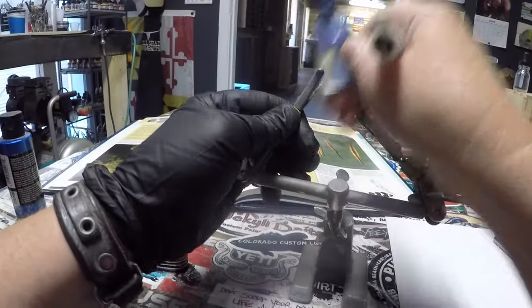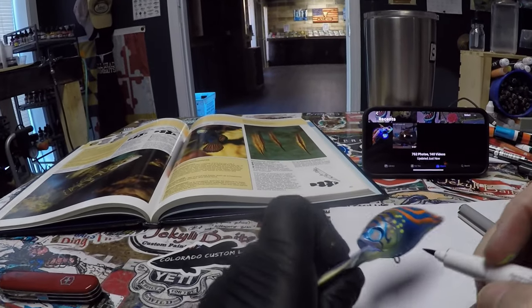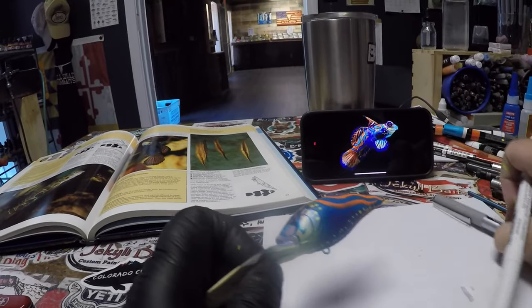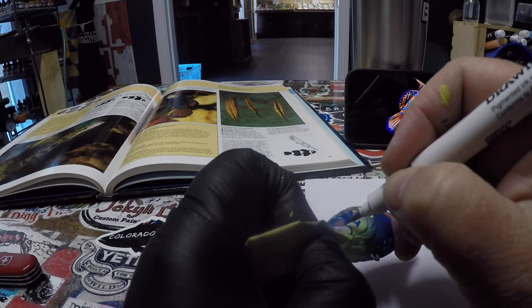I'm going to take this out of the cradle for the next part, simply because it's going to be easier for me to manage holding it in my hand now that everything is dry.